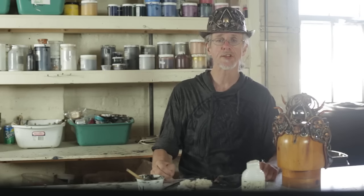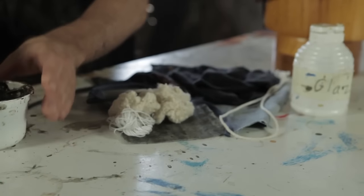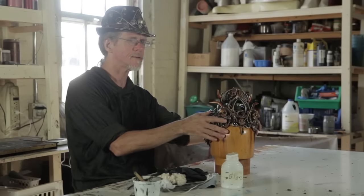I've been making costumes for many years from this combination of materials. We have here some liquid latex rubber, various fibers, and acrylic. Can you believe that this becomes this?